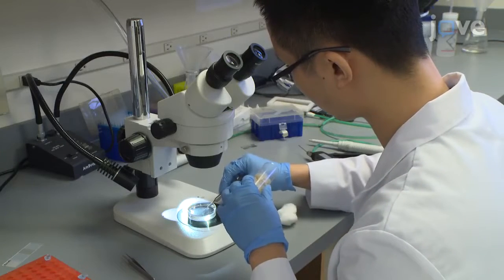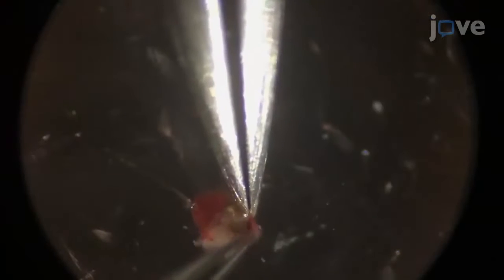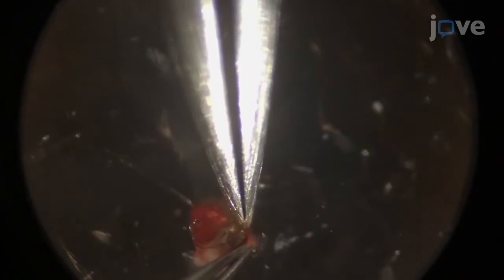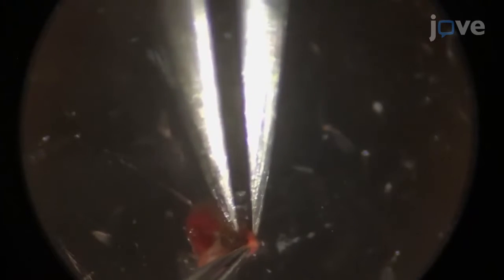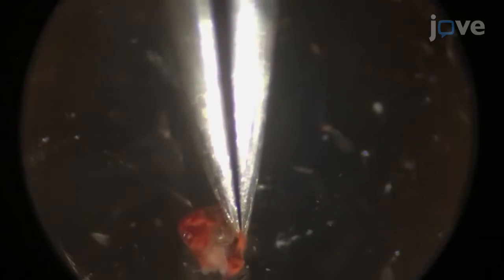To keep the lamina intact during the dissection, under a stereomicroscope, slide two forceps under the retina and gently tear through the middle of the eye to remove the retina. Keeping the forceps parallel to the lamina surface, pull away any remaining retinal tissue attached to the lamina.